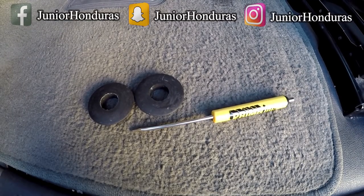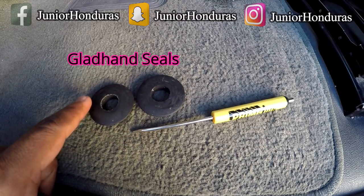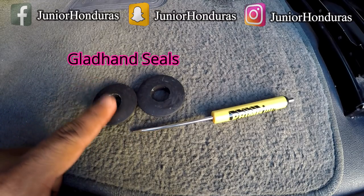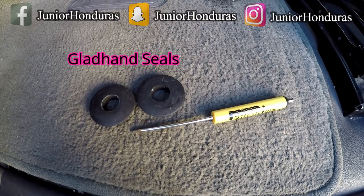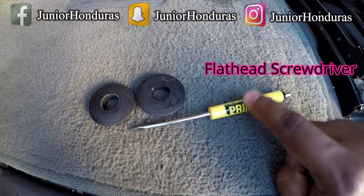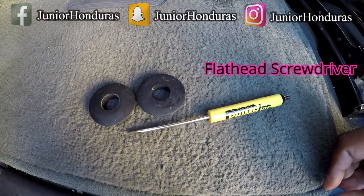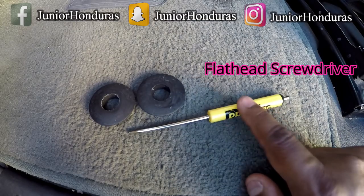You will also need GladHand Seals. You can pick these up at any terminal, free of charge — just ask for GladHand Seals and they will give you some. You also need a flathead screwdriver, which you can get at the terminal as well, for free. So you'll need the GladHand Seals and a flathead.